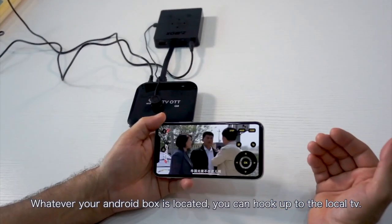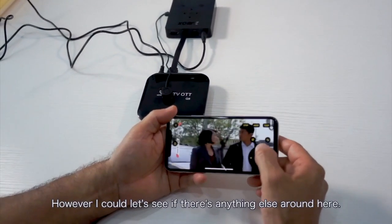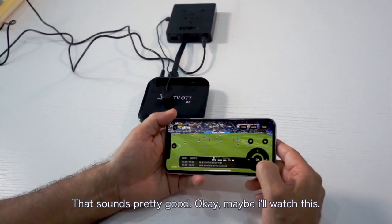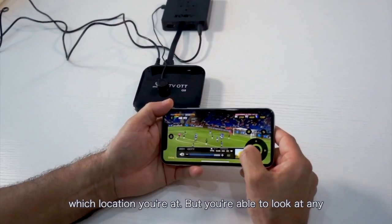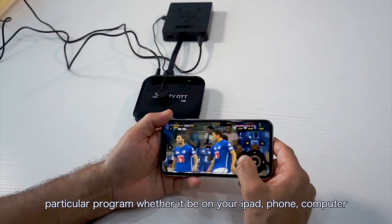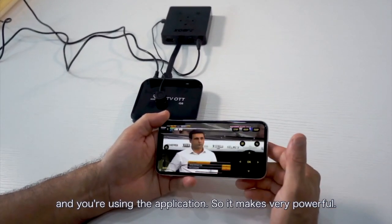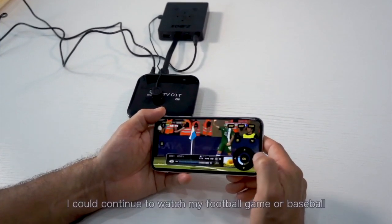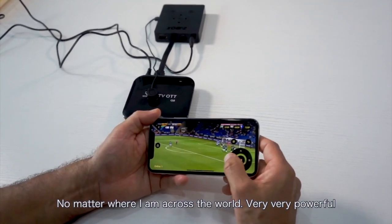Wherever your Android box is located, you can hook up to the local TV. This program doesn't look very interesting to me, but I could just use my device here — oh, a football game, soccer game, that sounds pretty good. Wherever you are in the world, it really doesn't matter which location you're at, you're able to look at any particular program whether it be on your iPad, your phone, your computer, or any device hooked up to the internet using the application. For example, if I'm traveling from the U.S. to South America, I could continue to watch my football games, my NFL, or my baseball — no matter where I am across the world. Very, very powerful.